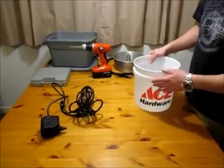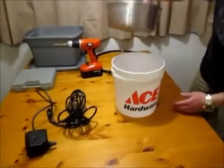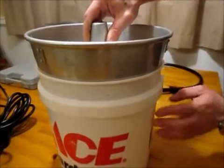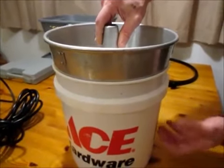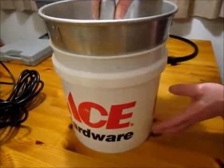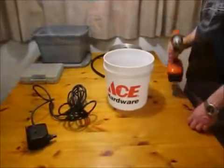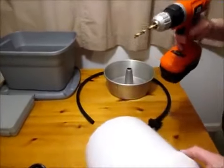First, we're going to go ahead and drill our holes for our drain bucket and our catch. I set this down inside and I can see it sits about this far down in the bucket, so I want to make sure my holes are below that line. When I run my water, it's also below that line. I'm going to come up off the bottom of the bucket so any material that comes down doesn't wash out to the pump. I've got a quarter-inch drill bit to start.